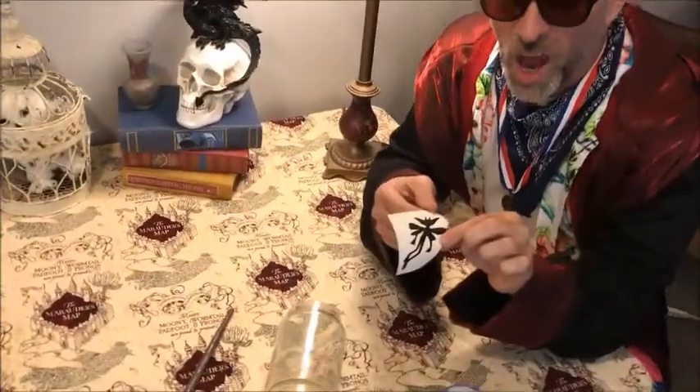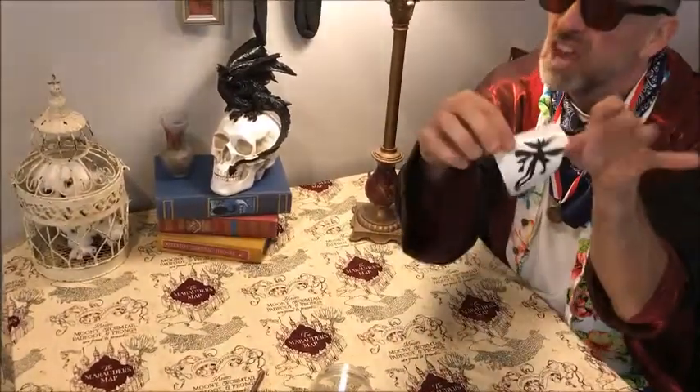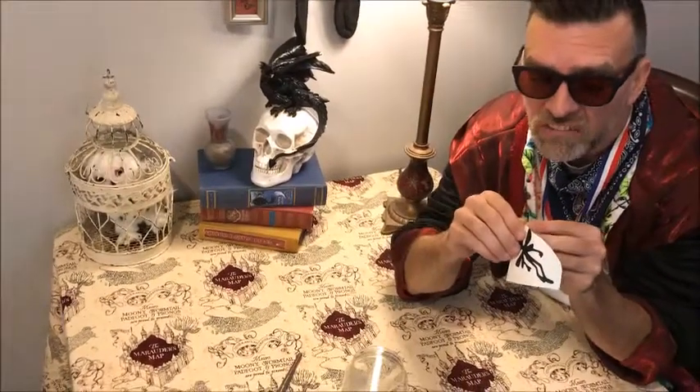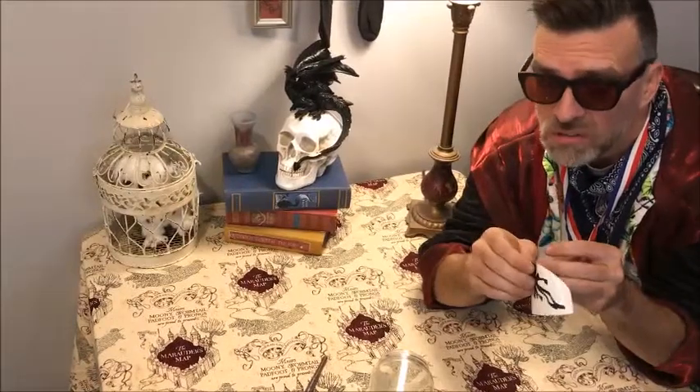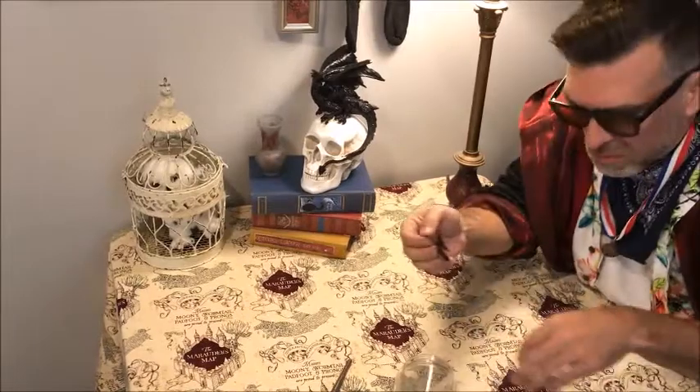Here we have our pixie sticker. We must be very careful to remove it very carefully, as he is quite flat, is quite dangerous, could bite at any moment — but you could also lose an arm, which would be terrible.